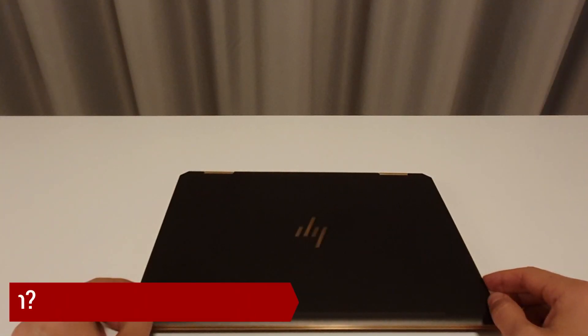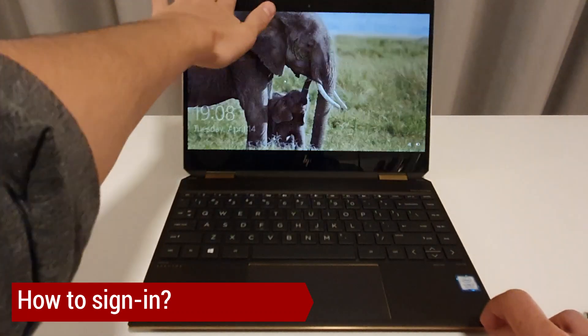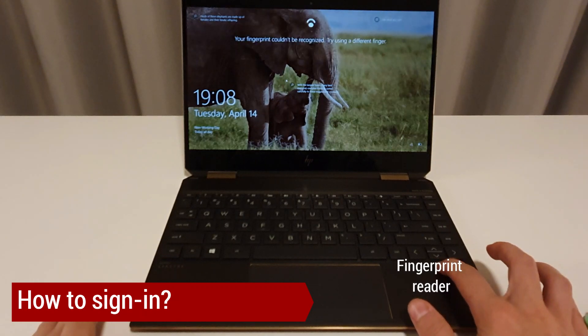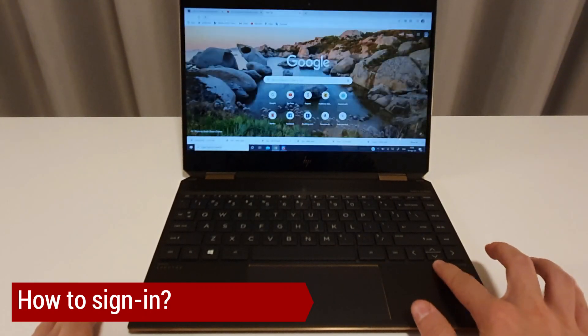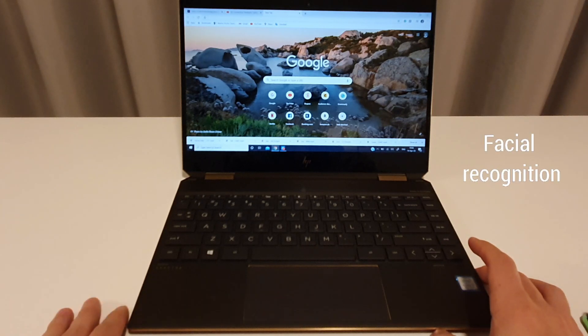Now let's open the laptop. Usually I unlock it by my fingerprint but I have to say it doesn't work all of the time. It worked this time. If it doesn't work, there are two other options: either use a PIN or face recognition.